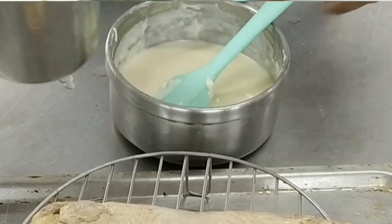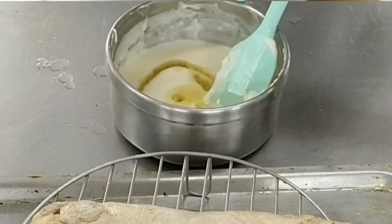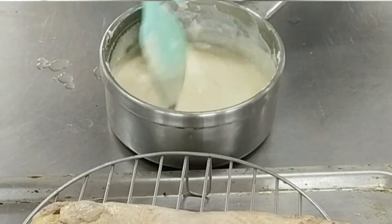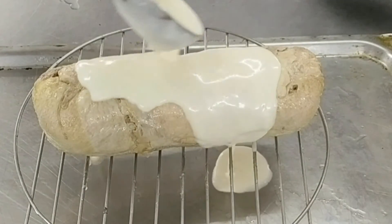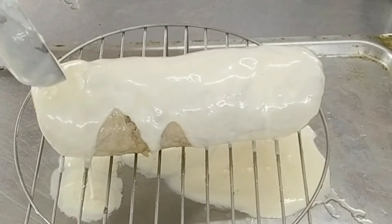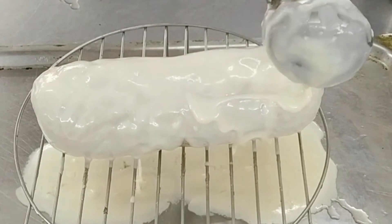We've made a béchamel sauce and are fortifying it with some dissolved gelatin to convert it into a chaud-froid. A chaud-froid is a béchamel sauce mixed with gelatin and is always used to coat a galantine. We put a layer of chaud-froid on the galantine — because it contains gelatin and the galantine is cold, the gelatin sets immediately, giving the galantine a very uniform coating.